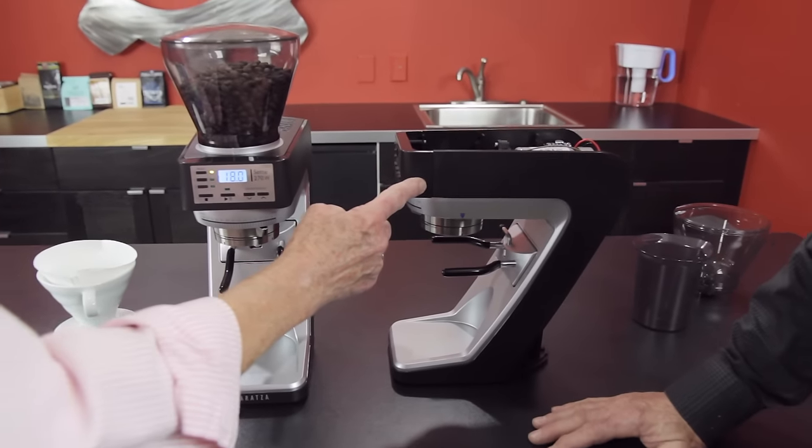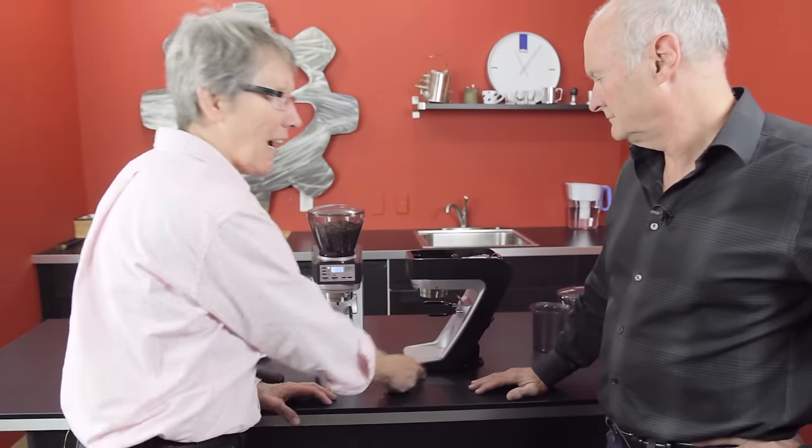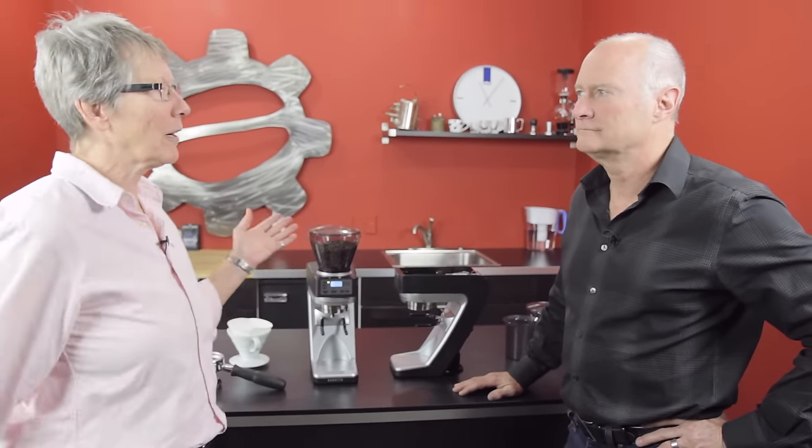It's the Sette from Barazza. And what does sette mean in Italian? Seven. We are privileged to have Kyle from Barazza here to tell us all about the new grinder on the block. Glad to be here.